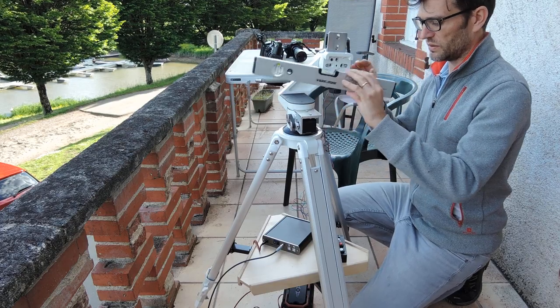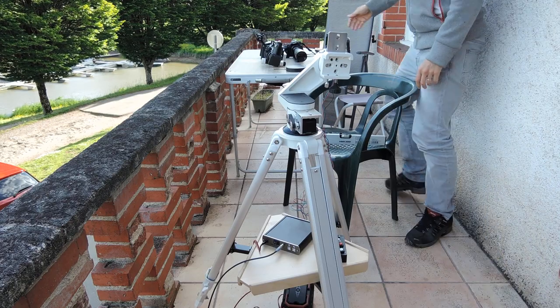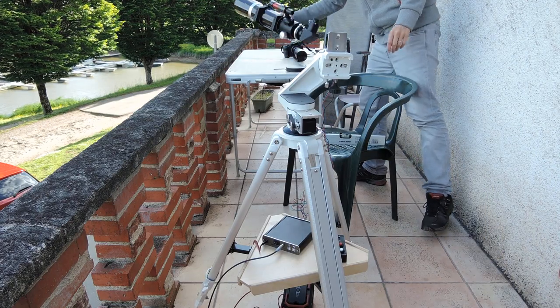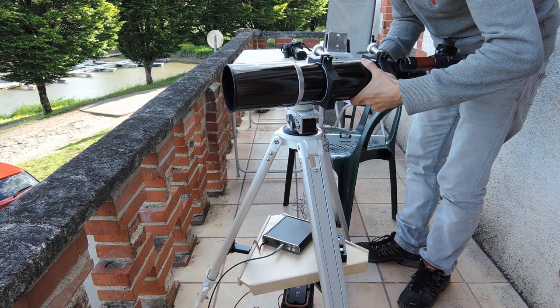OK, that's all. And the next thing you have to do is to put your refractor on the mount.